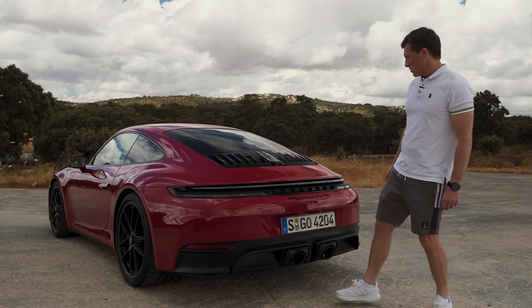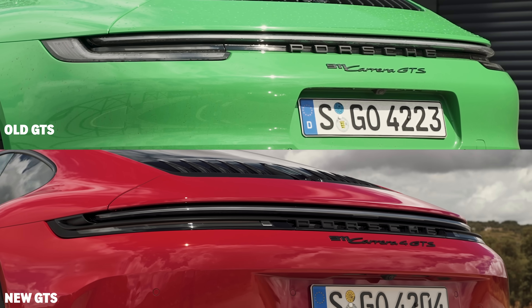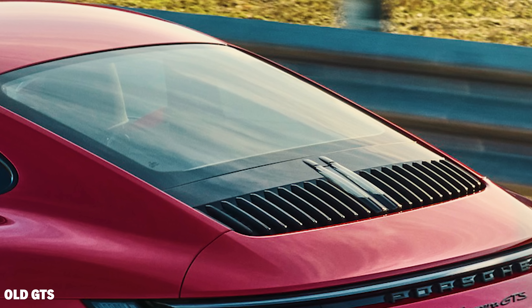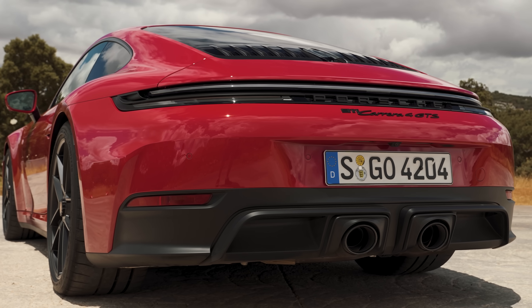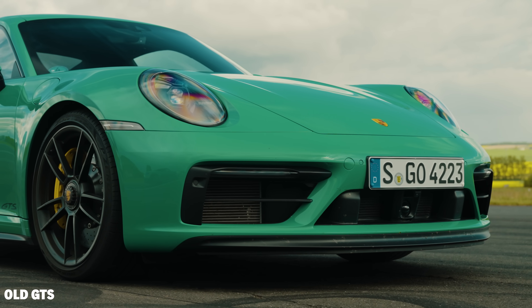I much prefer those than the old wider exhaust pipes — they're like on a GT car. You also get a new location for the number plate, it's a bit higher up. Redesigned rear light bar, and these fins on the back are slightly different than on the 992.1. I'm liking the look of the back more than the old car, but I like the look of the front of the old car more than the new one.